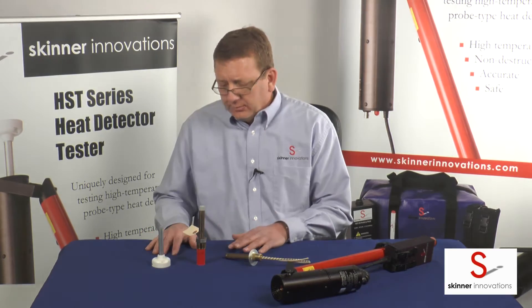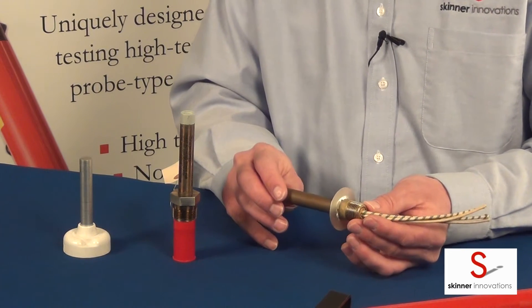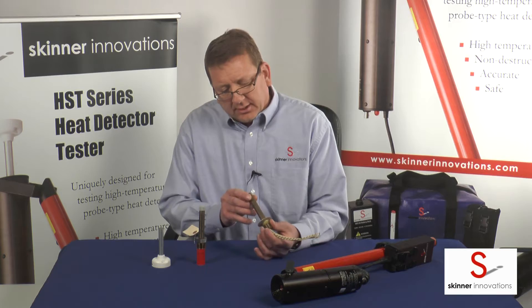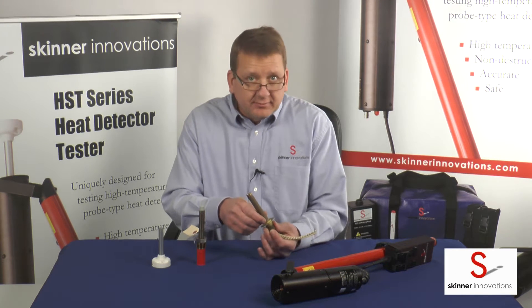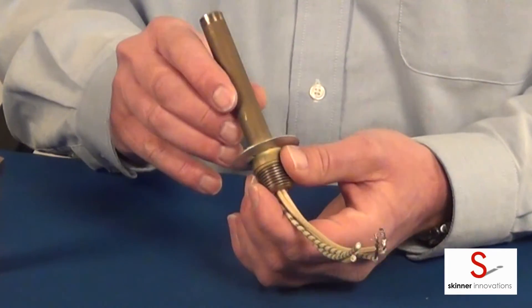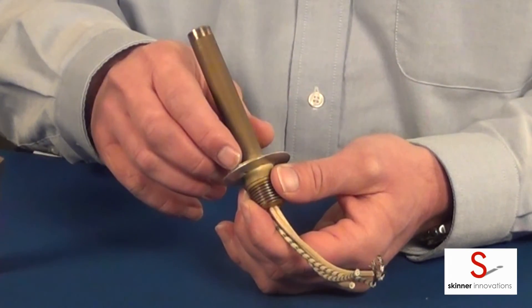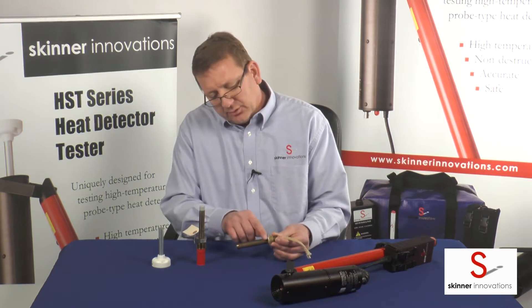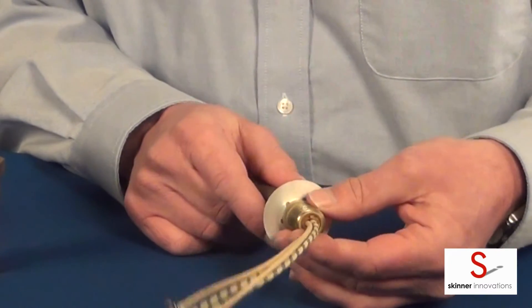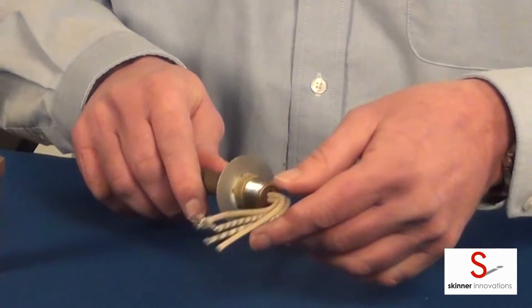In front of me I have three detectors. The first one I'm going to show you is a Fenwall DAF, Fenwall Detectifier Detector. I can tell it's Fenwall because stamped onto the bottom of the wrenching flat here it says Fenwall. The model or series is also stamped on the bottom — it says 27-121. The detector set point you'll find right on one of the wrenching flats here. This one says 725°F, meaning it's a 725 degree detector.